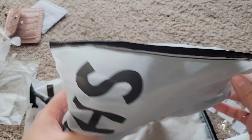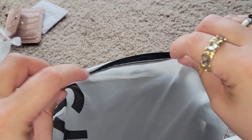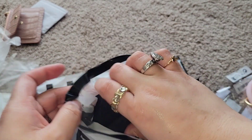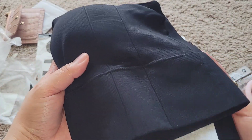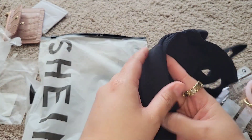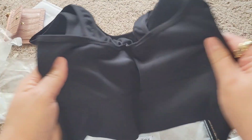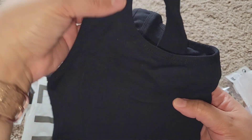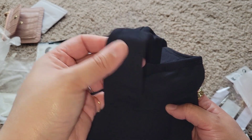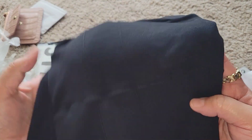I also got some sports bras — I got two of the same kind. I really like this one because it has wide bands and wide straps and it's stretchy. I really love it, so I just got two more of these.